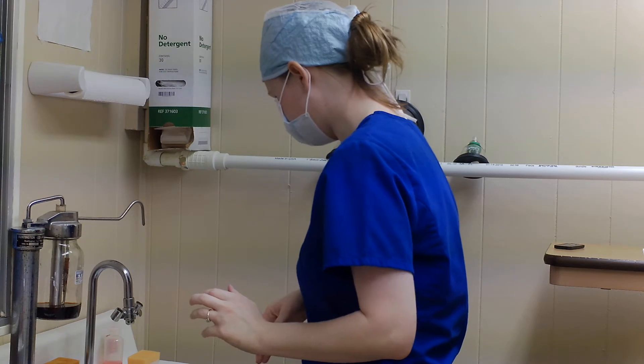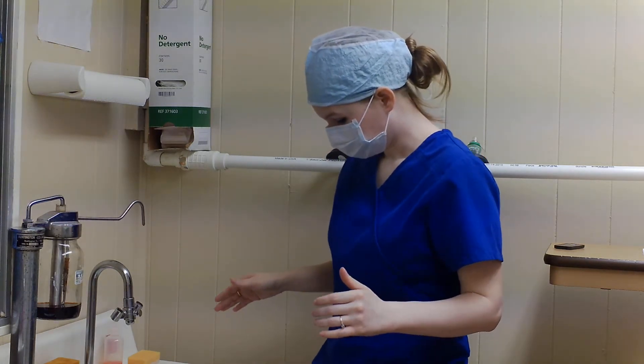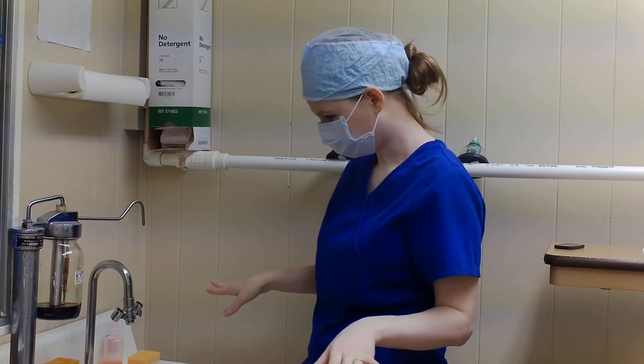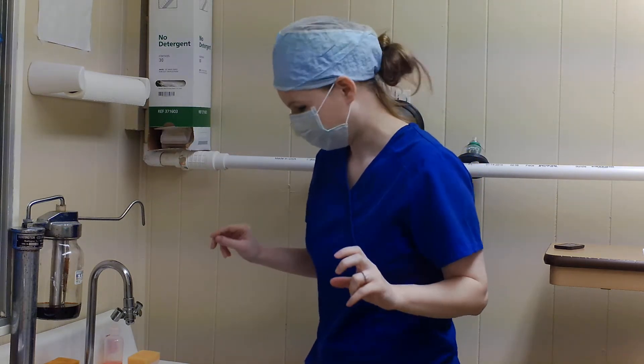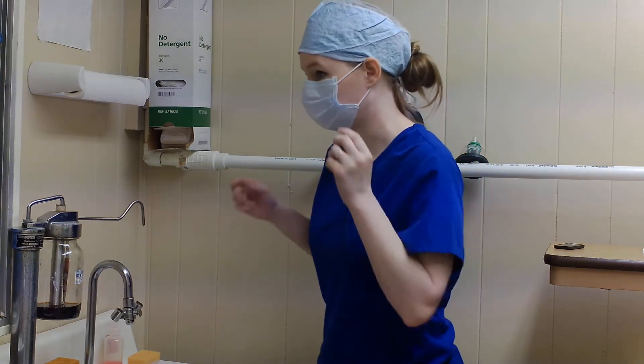We have a leg-powered faucet, so I can just press on it. I don't need to worry about wasting any water.